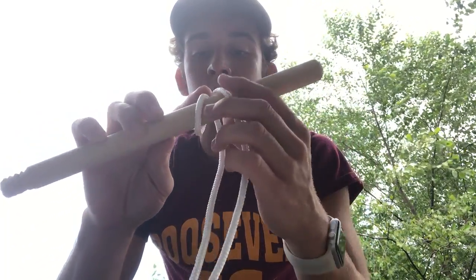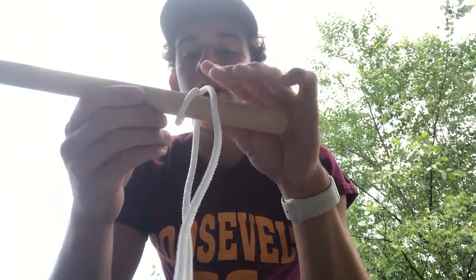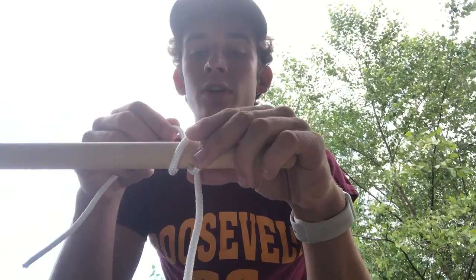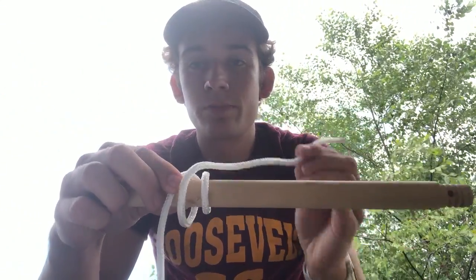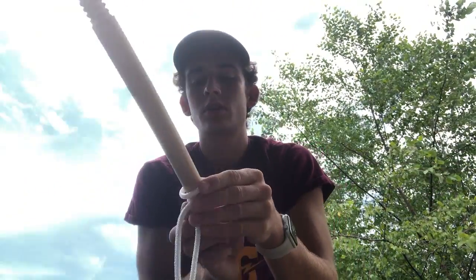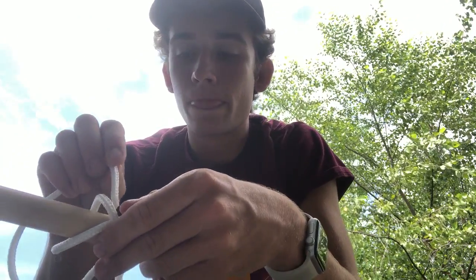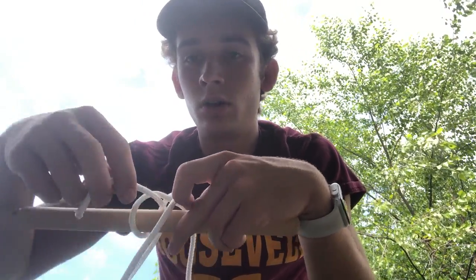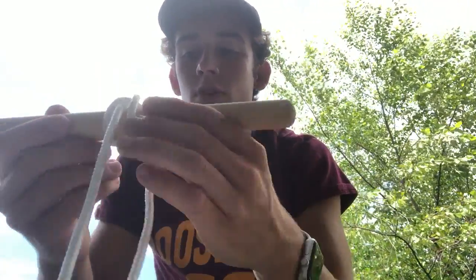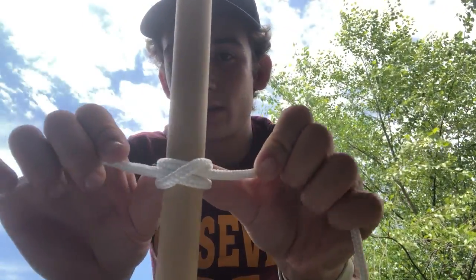I'm going to hold on to the part that I'm working on. Then I'm going to take the same end and pass it under one more time. But this time I'm going to pass it, if I'm looking at it, to the right side of the other hanging rope. So now I'm going to take this that I've been working with the whole time, and right where the X is, I'm going to pass my rope through the X — going under both sides of the X and coming all the way through. And if you tighten it, it should look like that with two ends coming out that way.